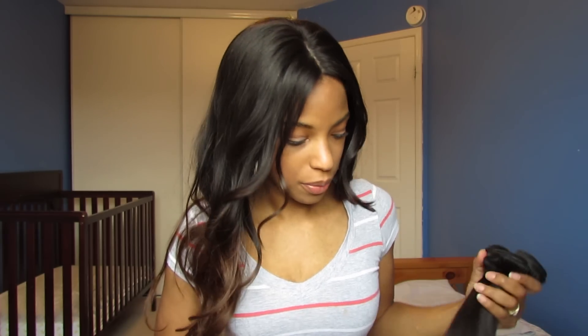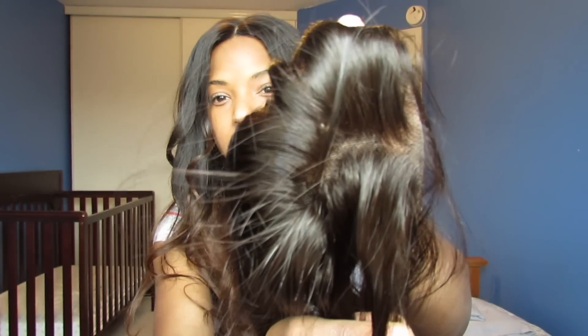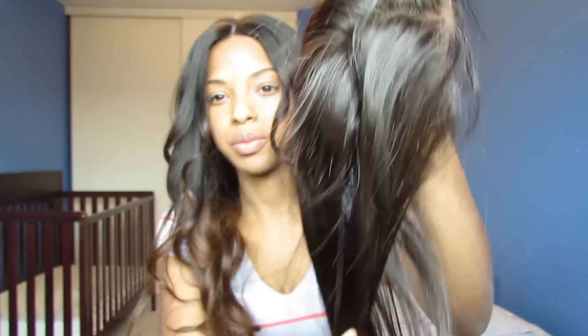I'm actually gonna make a wig. Oh, and I also got a lace closure right here — durable edges, the usual look and closure. The lace closure is 14 inches, which I love.